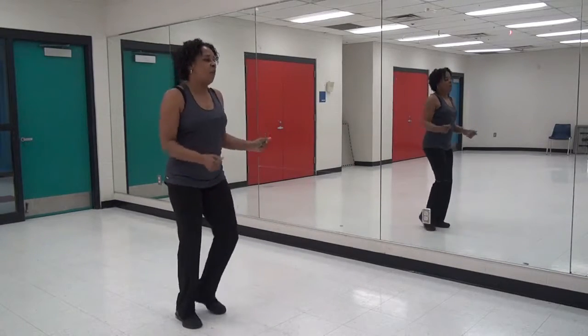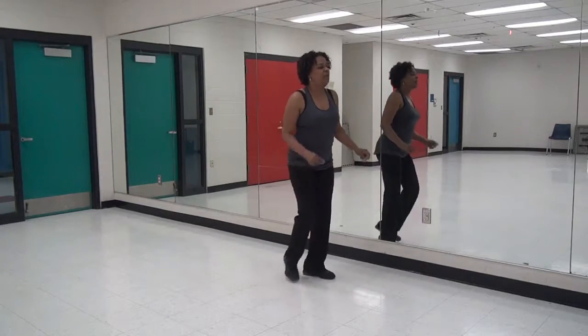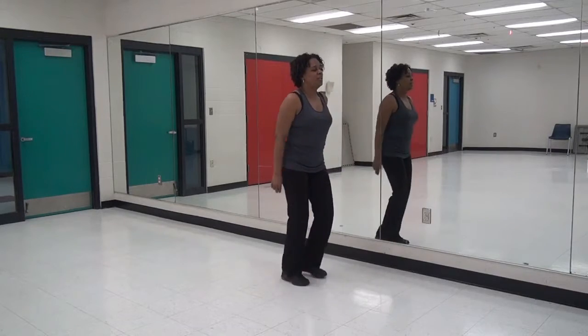And one, two, three, four. One, two, three, four. Right, cha-cha-cha, step left.